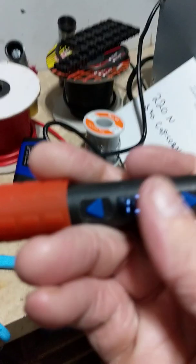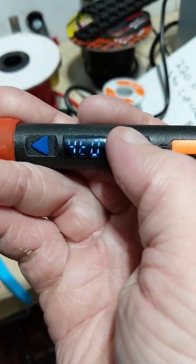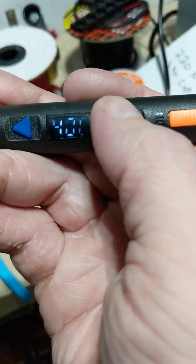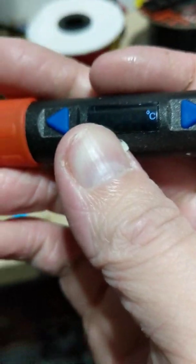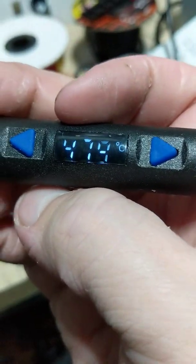Let's go up to 500°C. The device maxes out at 480°C, so that's as high as we can go.